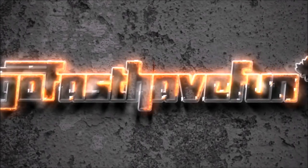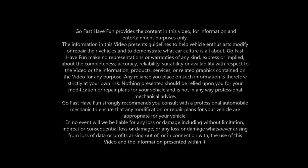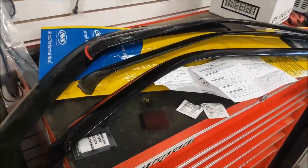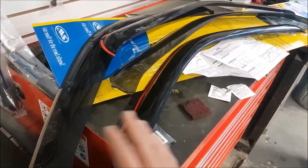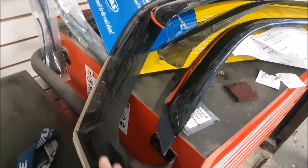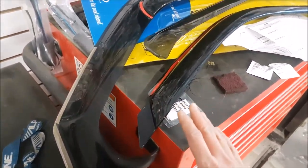Hey guys, today we're going to talk about vent visors. I actually had vent visors on before — these were from Wade and I really liked this design. It's a little bit bigger, but I wanted more of a sleek look so I decided to go with AVS. These are much smaller.